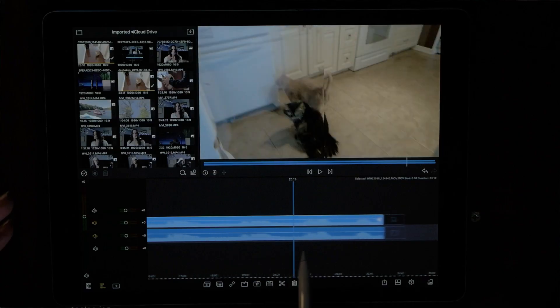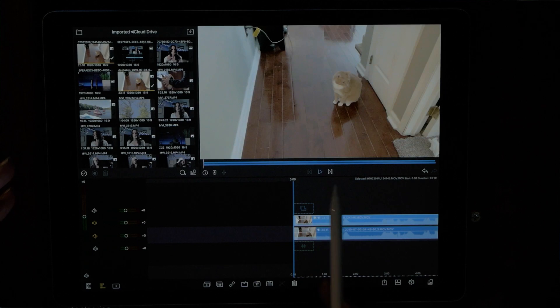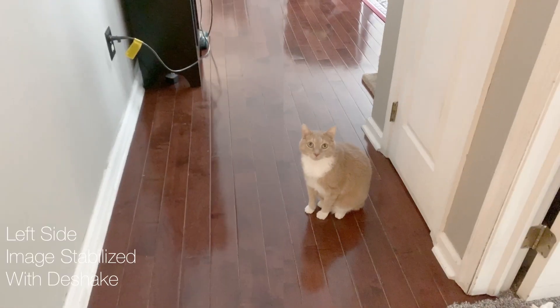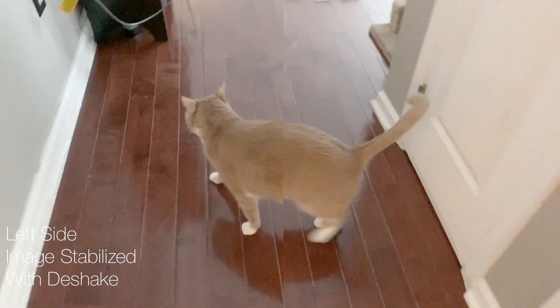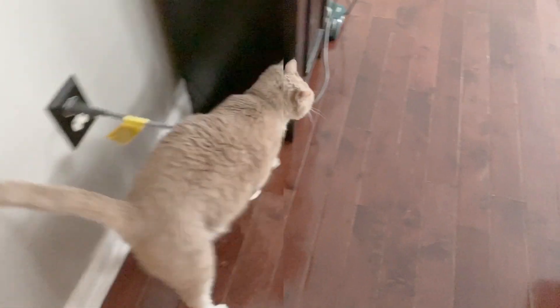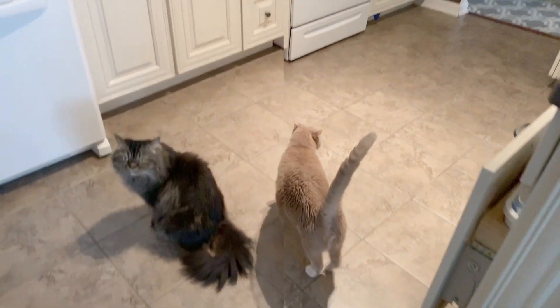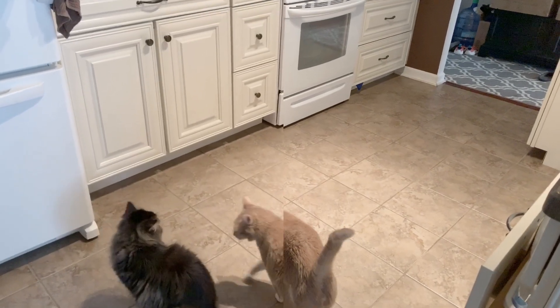For three extra dollars you purchase the D-Shake app, import your footage into it, send it back to your photo roll, import it into LumaFusion, and you can see just the huge difference it makes. I mean, that is completely incredible — it is absolutely amazing how great a job this particular app did with stabilizing the footage.